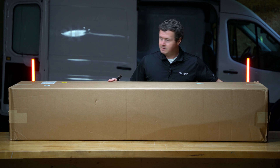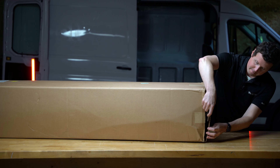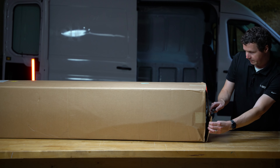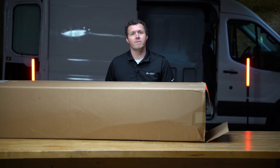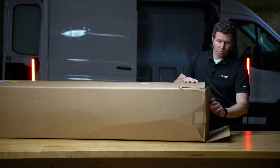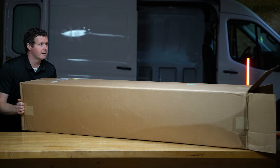This product is from Bedrug. Bedrug is primarily known for their bed mats and liners that they make for pickup trucks. They've got a couple of different options — their namesake is the Bedrug, which is almost like a carpet-feeling bed liner and bed mat for pickup trucks. But they also make products for cargo vans, and this is probably their most popular for cargo vans. It's called the Van Tread. Let's get it out of the box.